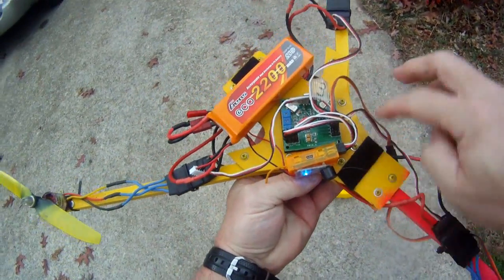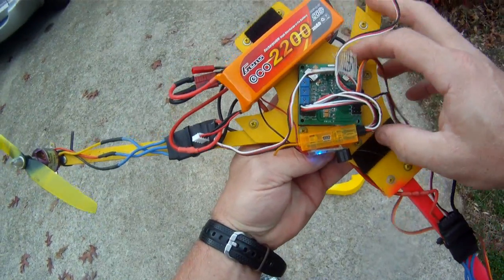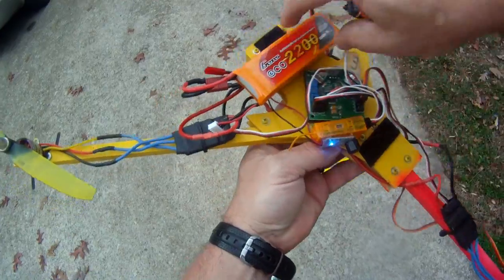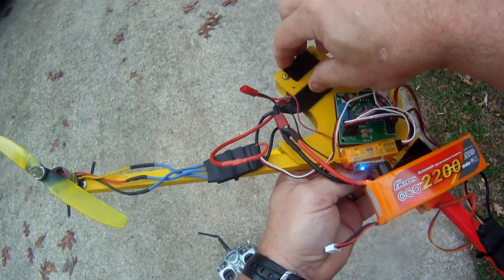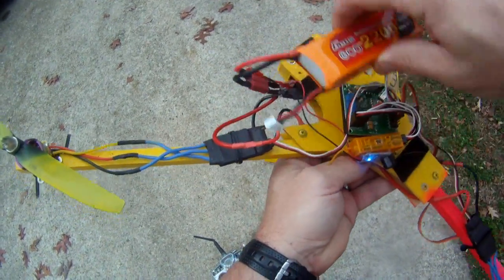What I did was I enlarged the plate bigger than his design so I could have my board here and my battery here. I have a place for the battery on the back — it kind of stretches. And then the video camera can go up front. The camera we've got right here can go up front, and that can go in the back and kind of bounces all back out.